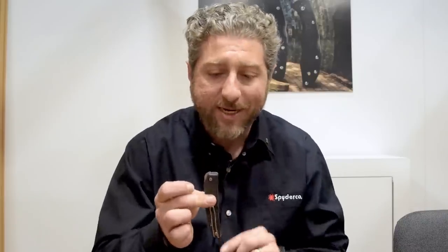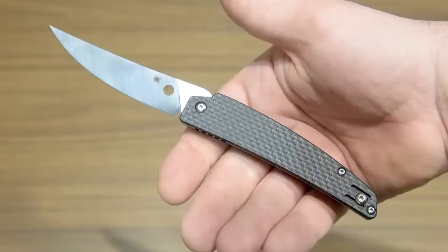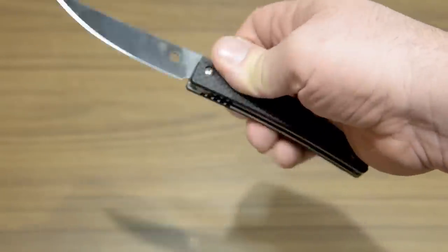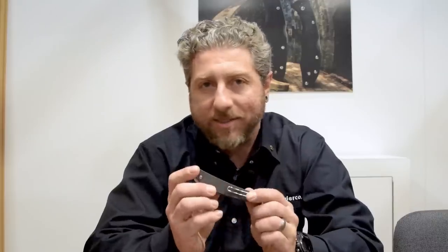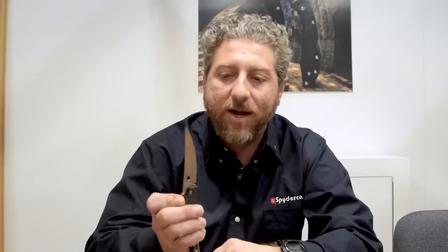We also have another design by Paul Alexander called the Ikuchi. A lot like the Smock, this uses a front flipper mechanism — you don't have something big protruding out of your pocket going in and out. It's rotated up toward the front with some jimping, so you can rotate it with your finger or thumb and when you let it go, it shoots right open. This uses a compression lock, which works great for flippers. Nice open construction, phosphor bronze ball bearing system, deep pocket clip, and G10 peel-ply carbon fiber. We're excited to work with Paul on this one.